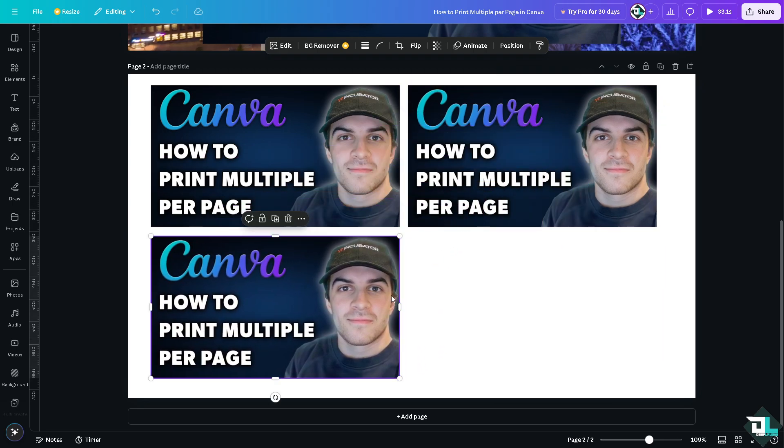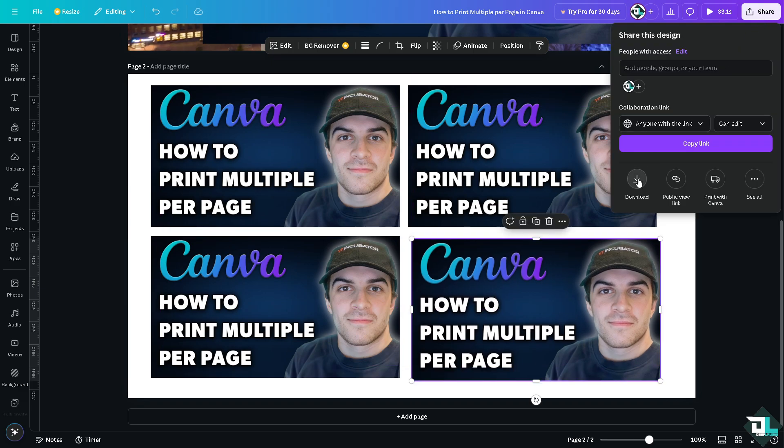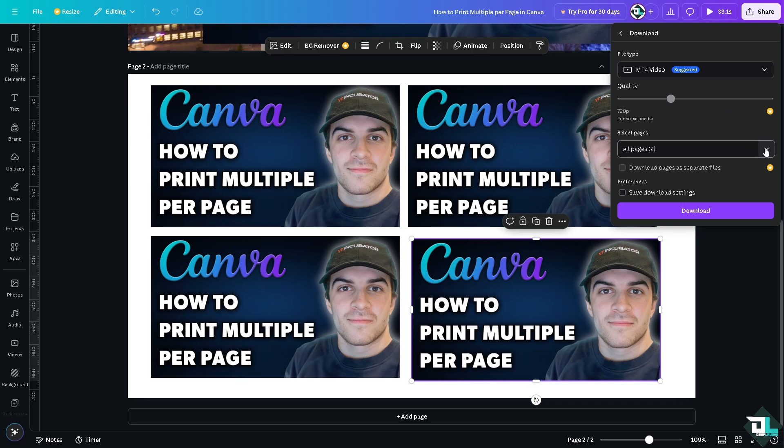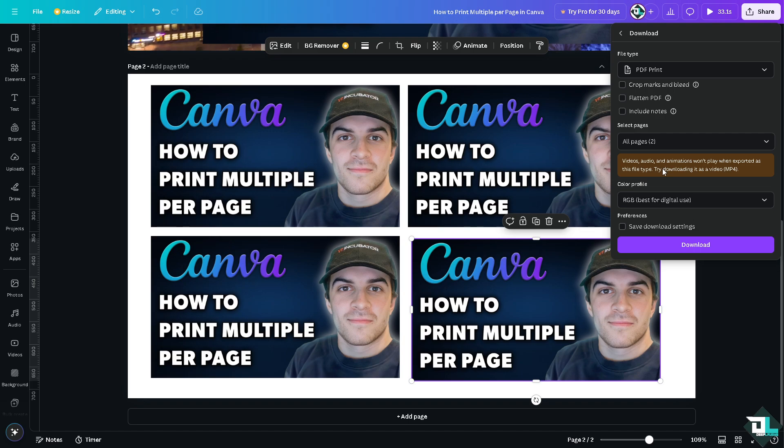When you're ready to print, click the Share button in the upper right corner, then click Download. There will be an option for PDF for print. Clicking that reveals options like crop marks and bleed, flatten PDF, and include notes.